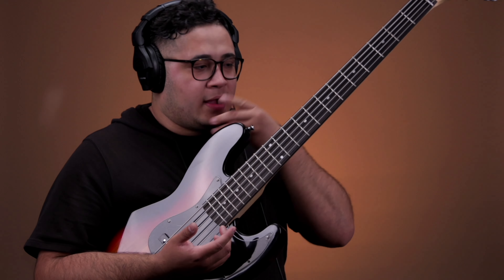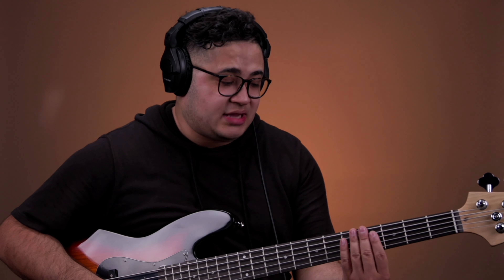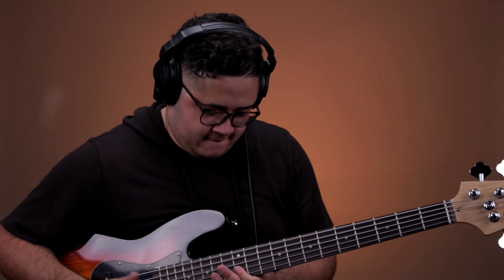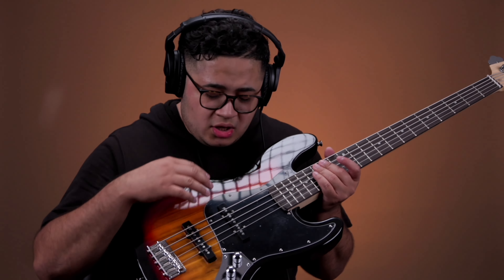So the action isn't the greatest right out of the box. You will probably have to do a setup, intonation, all that good stuff. I'm not going to lie, it's kind of a struggle right now as I'm doing the review — the action is pretty high. But even like that, for being a $100 bass, man, you can't beat it. It sounds great, it feels good, it's lightweight.